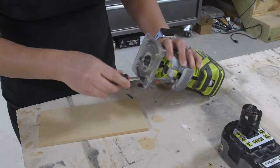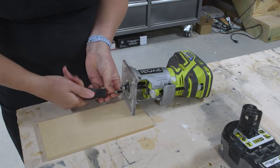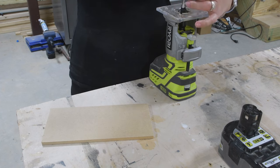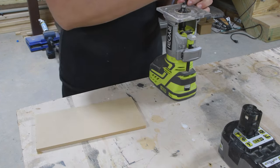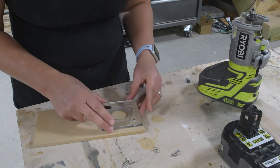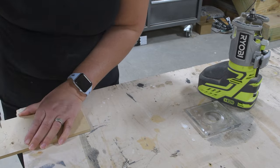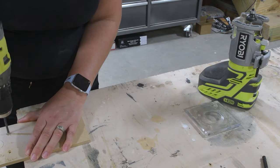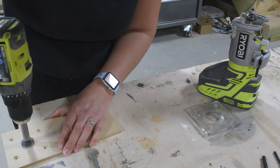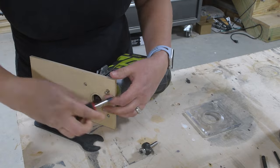To make the circle jig I used a quarter-inch scrap of MDF. I wanted a seven-inch radius — in hindsight I should have given myself eight or nine inches on the jig but I made it work. Remove the plate on your router — usually held by just a few screws — then transfer those screw holes and the center point to your MDF. Pre-drill the holes, countersink the screw holes, then drill a center hole big enough for your router bit. I'm using a quarter-inch straight-cut router bit. Assemble the jig, secure it to your router with those screws, and you're ready to go.